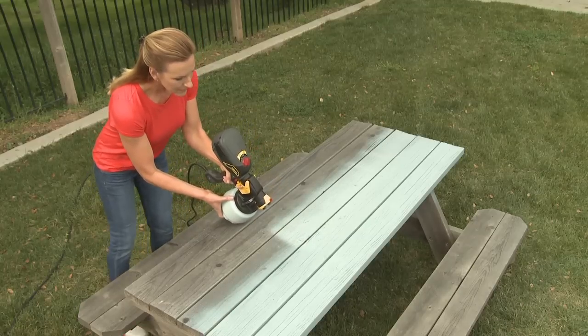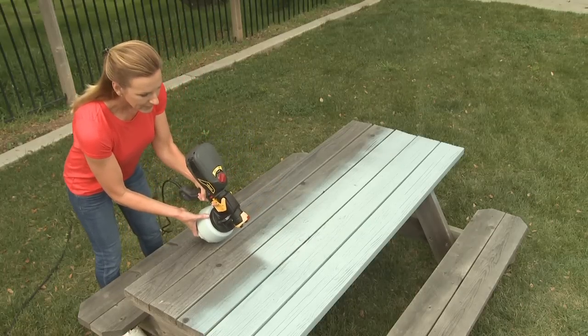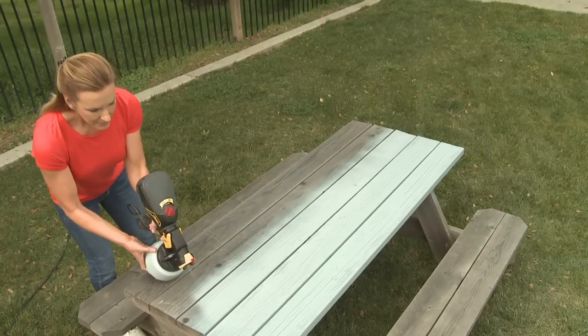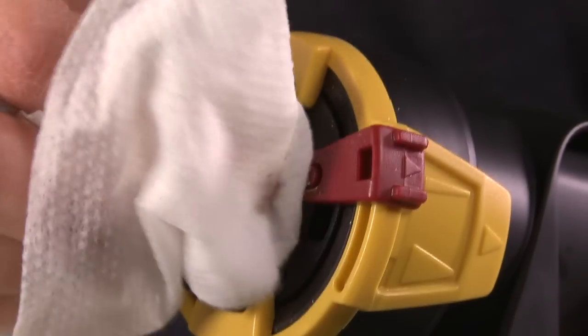For other surfaces such as wood, follow the grain to achieve the best coverage and finish. During the spraying process, remember to periodically wipe off the nozzle with a damp cloth to remove any dried paint.